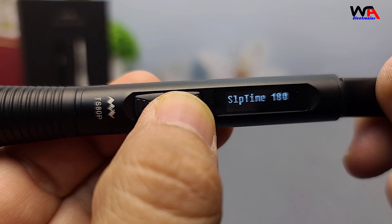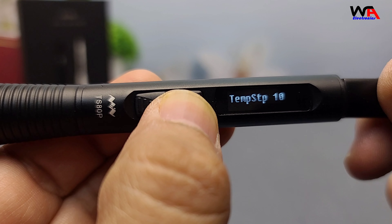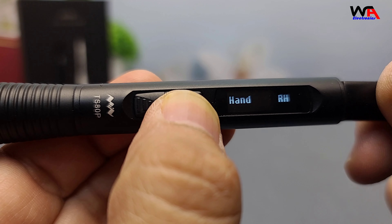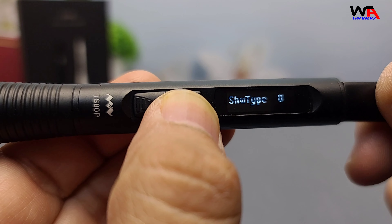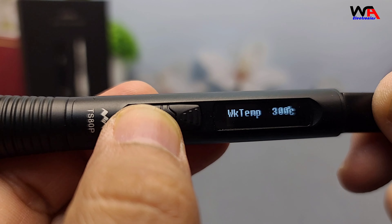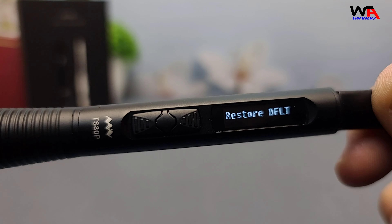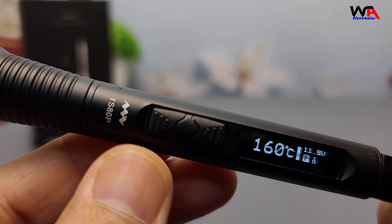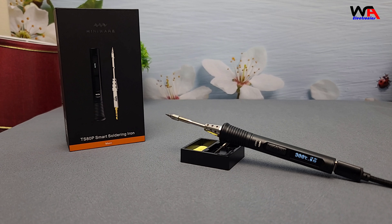Check out the link in the description below to grab yours. If you enjoyed this unboxing and review, don't forget to like, subscribe, and hit the bell icon for more tech reviews and tutorials. Let me know in the comments — what do you think of the TS-80P? Is this your next soldering iron? See you in the next video.